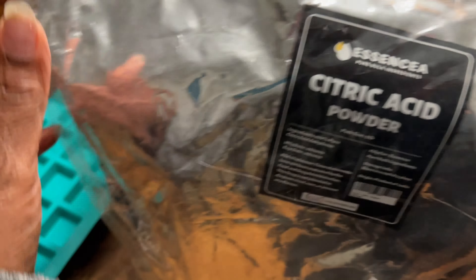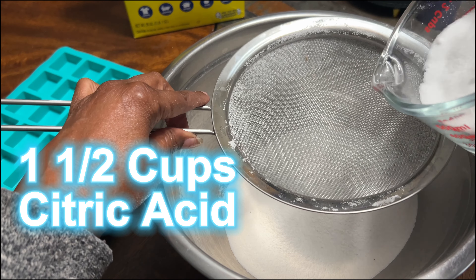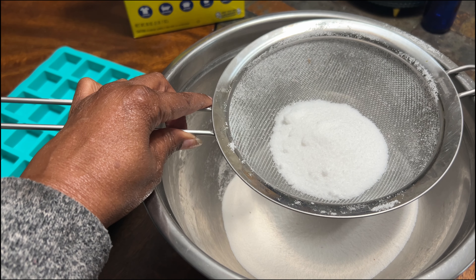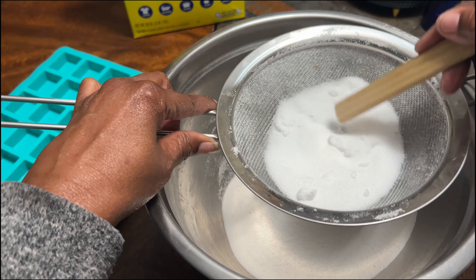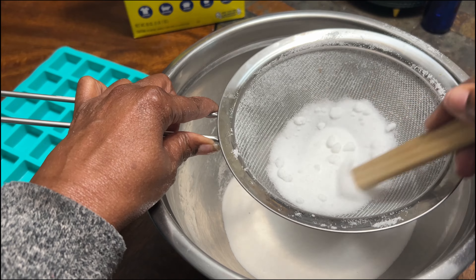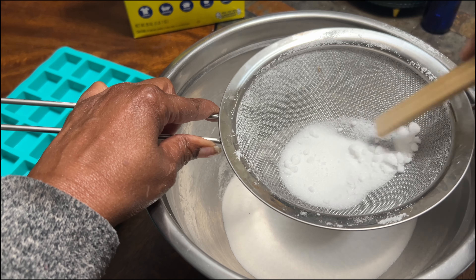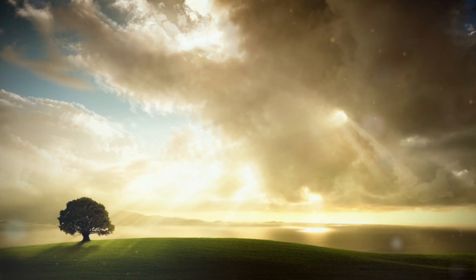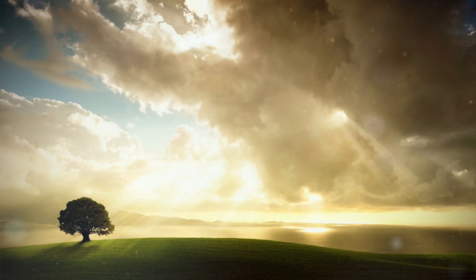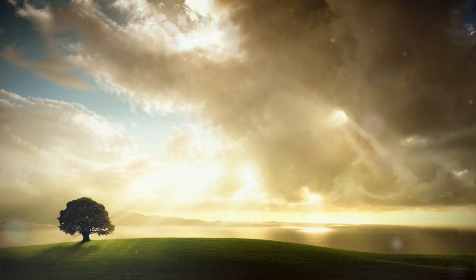Citric acid, derived from vibrant citrus fruits, is a symbol of transformation and renewal. It purifies and refreshes, infusing our kitchen with the bright, uplifting energy of the sun. It brings vitality and a sense of renewal, making our space feel joyous and positive.